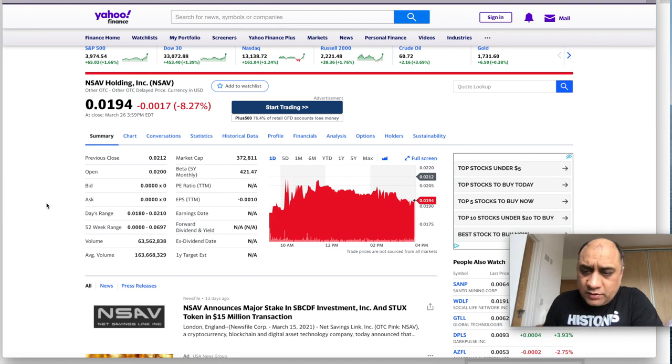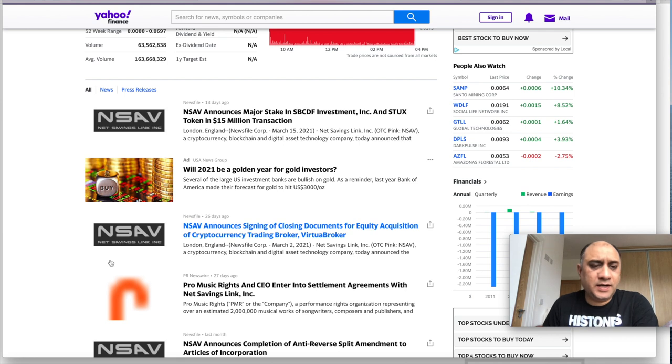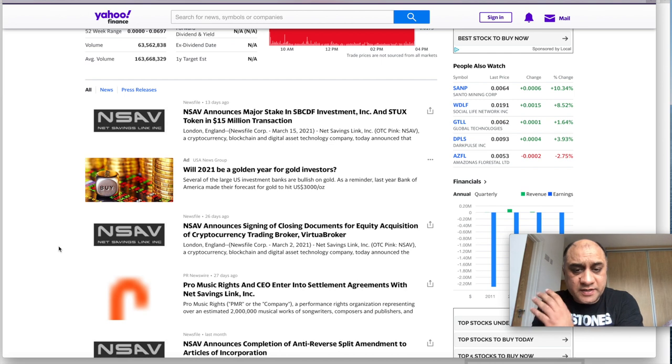The next stock I want to talk about is NSAV — you can also buy it on IBKR, sitting at one cent. This is a play on crypto. They have reduced all the convertible debt. The CEO has a checkered history but I'll give him another chance. The main reason I opened this position is because they've acquired Virtual Broker. One of the pain points for cryptocurrency buyers is that you can't buy all different types on the same platform — they're going to bring platforms like Binance, Kraken, and others into one single platform.